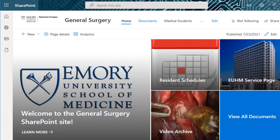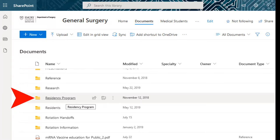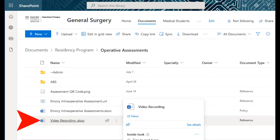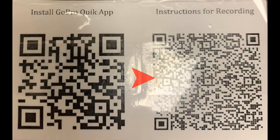From the main page, select Documents, then Residency Program, then Operative Assessments, and then open the document titled Video Recording, or use the QR code present in the case with a GoPro camera.